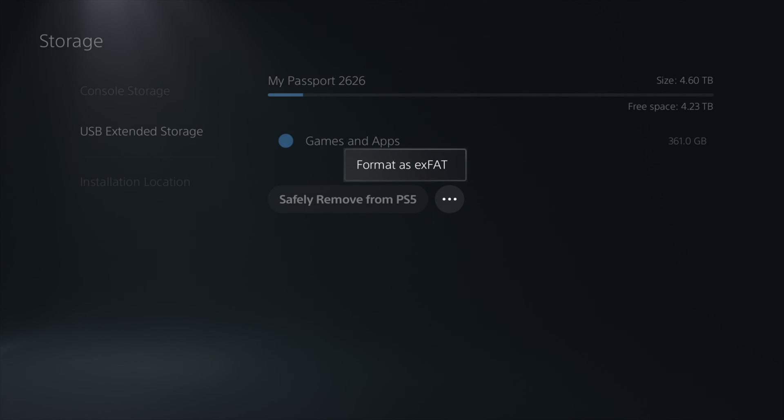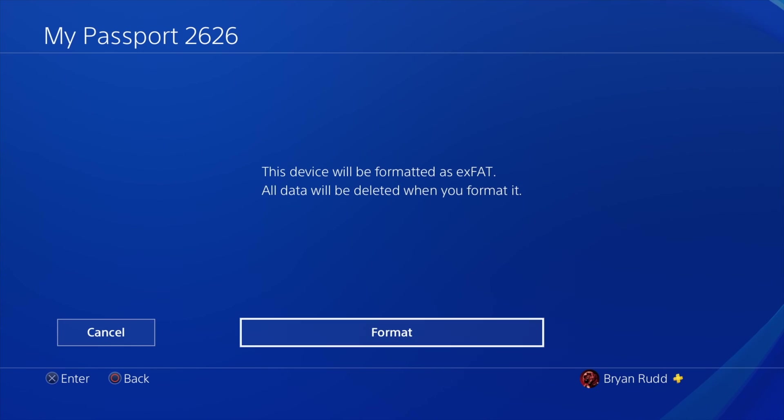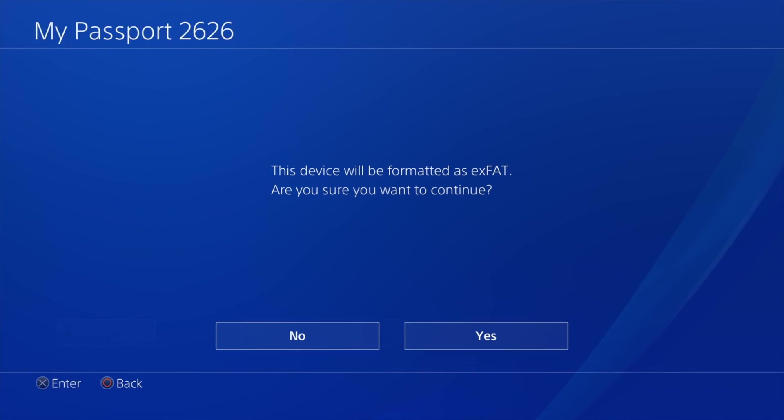On the PlayStation 4 it's very similar. You still go into storage, hit the option button, and it should pop up saying format as exFAT. From there you are good to go to use it on both PlayStation 4 and PlayStation 5.